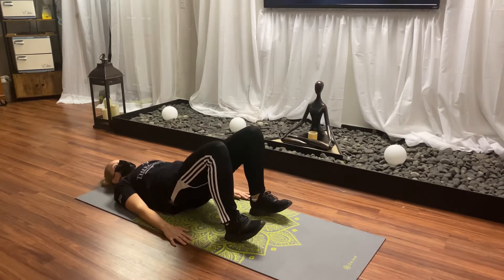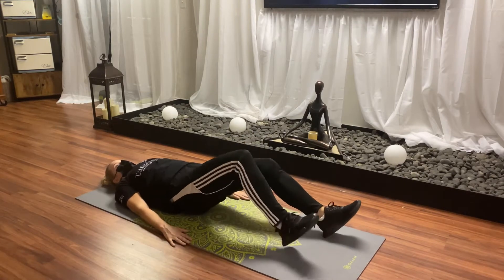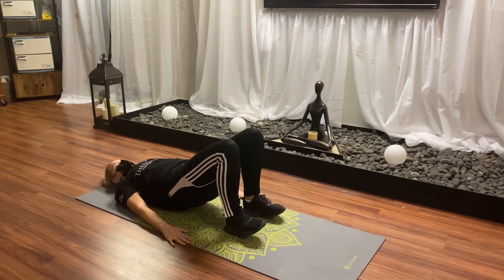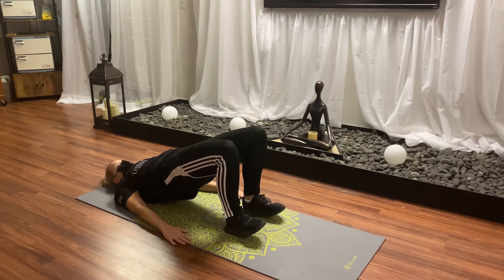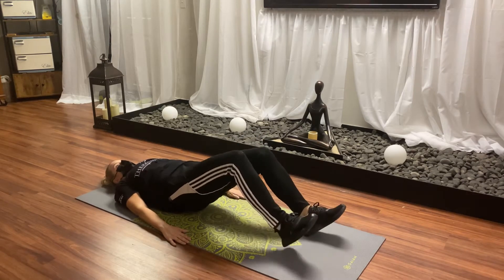Lay on the floor. Smush your lower back into the floor. Tap your feet down — the further you go down, the harder it is. Get to 90 degrees, lift your butt up, squeeze your butt, hold for at least a second, and come back down.